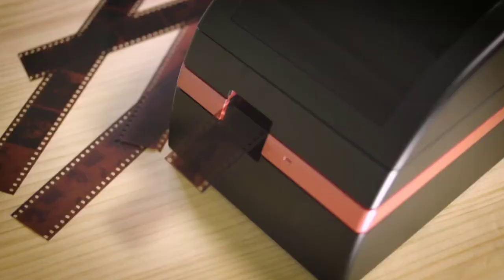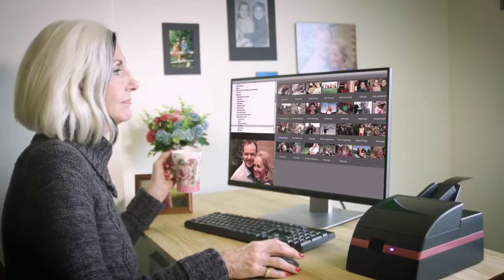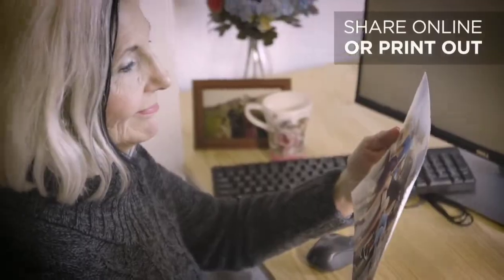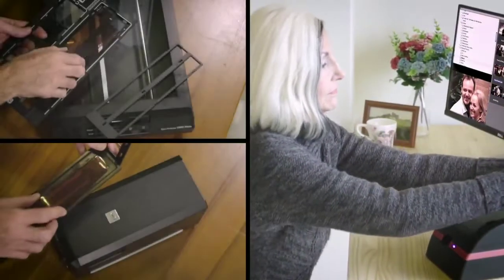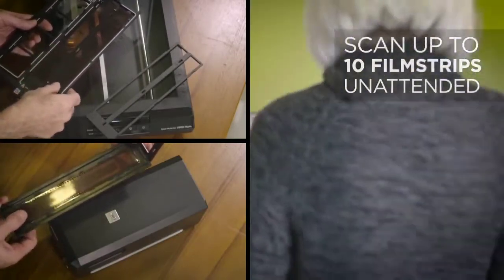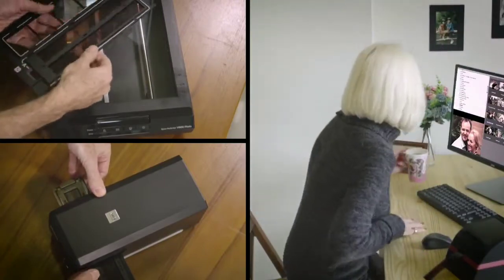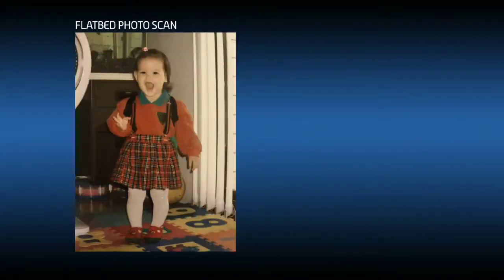For that, this Power Film Scanner is used. With this scanner, you can take your old damaged photos and get high-quality versions transferred to your computer or laptop. It allows fast scanning so you can preserve your old memories in high quality.